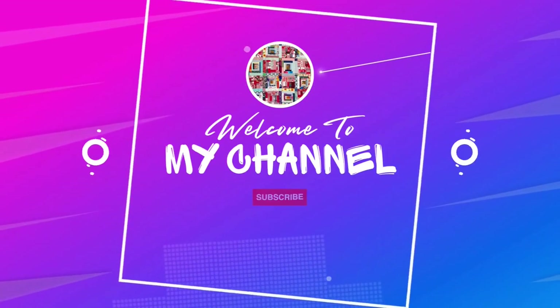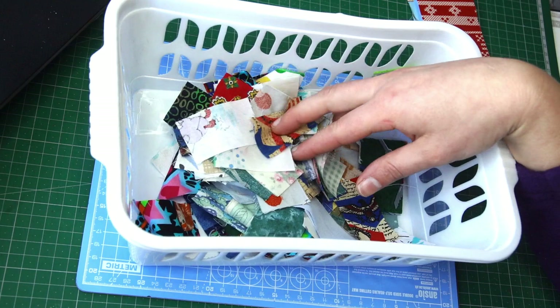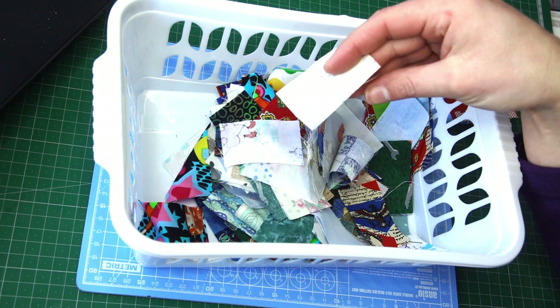Hi, it's Pola from Pola Quilting. Welcome or welcome back to my channel. I have been working from my scrap buckets to get them empty before I go and get some new fabrics, and after a few projects where I used children's fabrics, I am down to a big batch of very small scraps. I could put them into crumb blocks, but instead I have trimmed them all to two and a half by one and a half inch pieces and I am ready for another fun scrappy block.